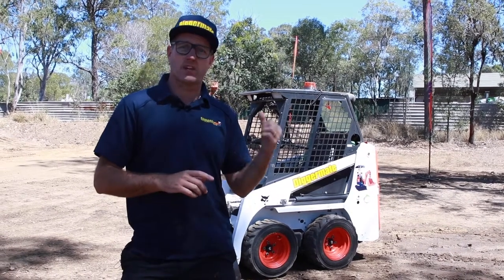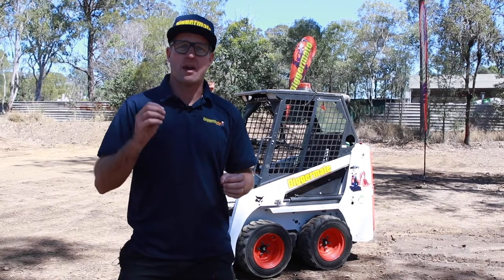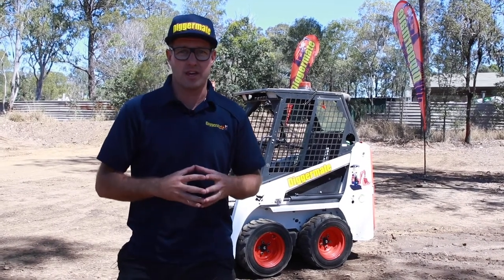No licence or ticket is required for this Bobcat. Anyone can use it with just a little bit of instruction, and we've got some videos on our website to show you how to do that.